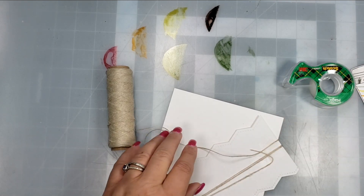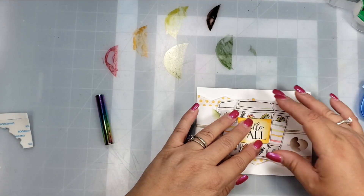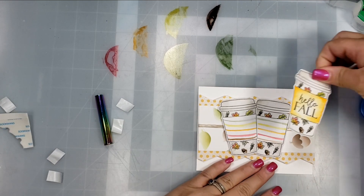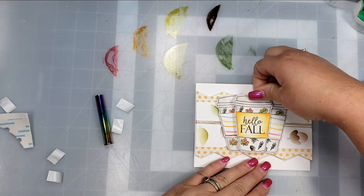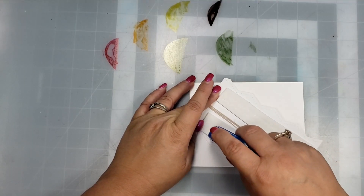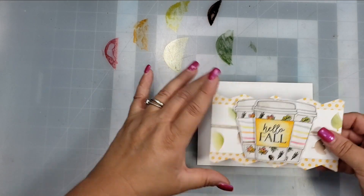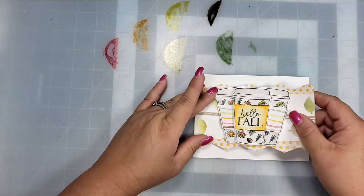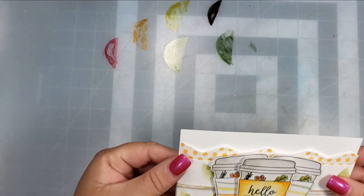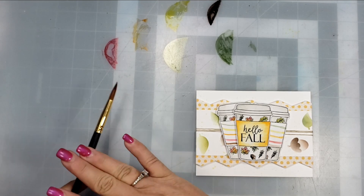For my class this month, I'll be sharing different ways you can use your stamping products for home decoration with a fall theme. I have some really fun projects lined up that work for home decoration or gift giving, and these ideas can translate to other stamps and products for other holidays. I'll leave links below if you're interested.